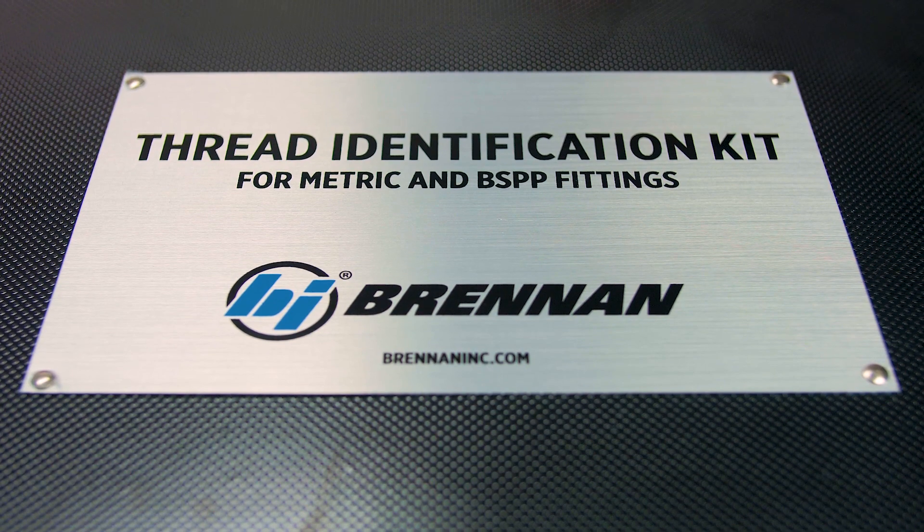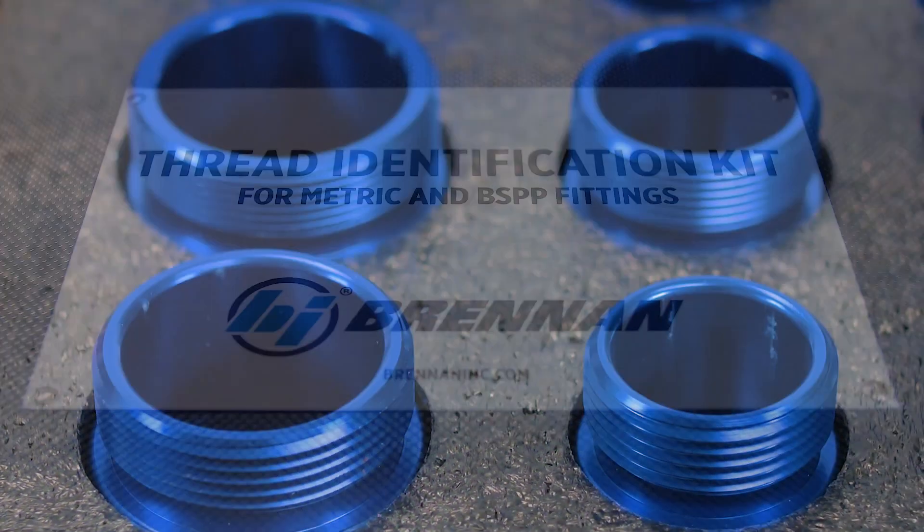In today's Fluid Power Product Spotlight, we're taking a look at Brennan Industries' thread identification kit for metric and BSPP fittings. Brennan tells us this kit was designed to reduce confusion between metric and BSPP, or British fittings, which have fairly similar threads.